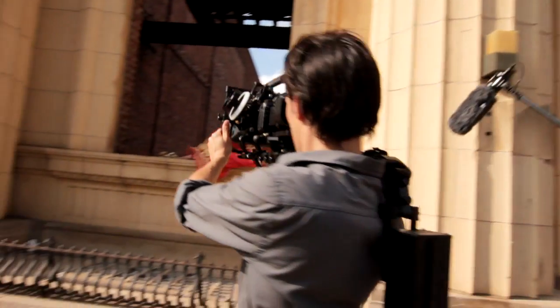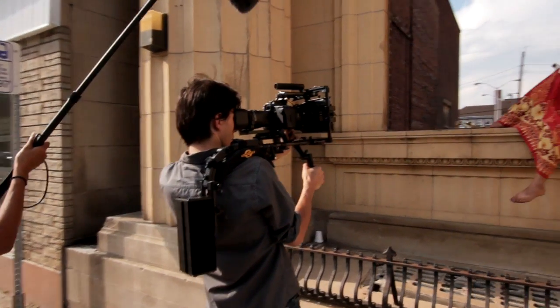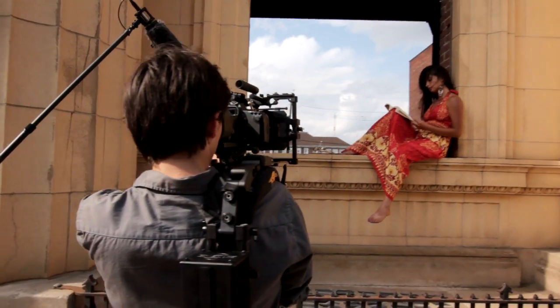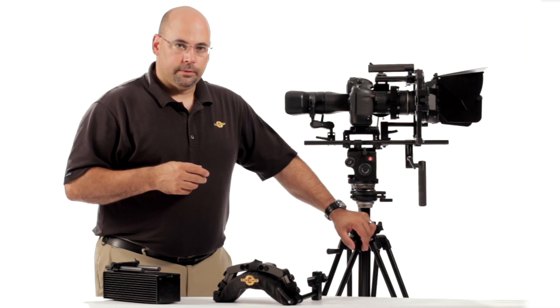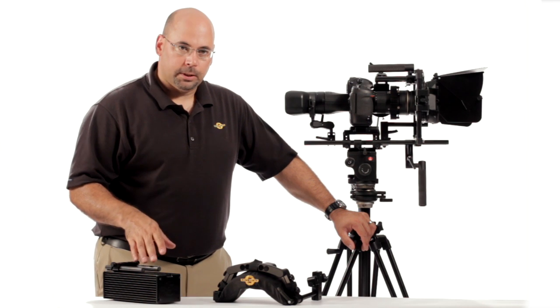There's not a lot of people shooting properly counterbalanced, and one of the reasons is there aren't a lot of good counterbalance kits. We didn't have one ourselves till a little while ago, but it makes a huge difference when you're shooting to have a good shoulder pad system and a counterbalance.